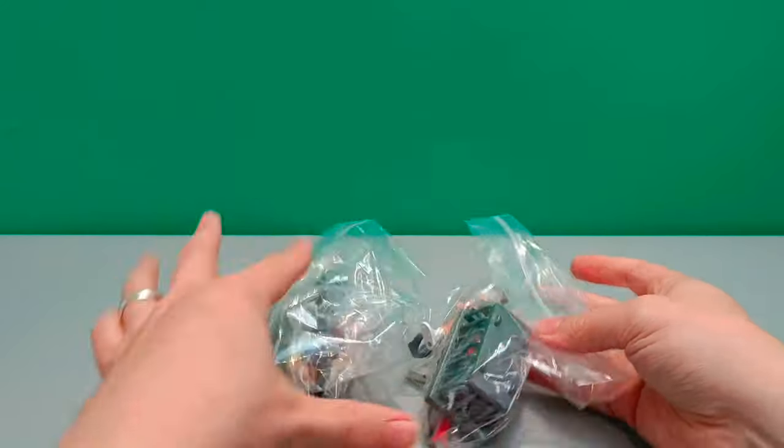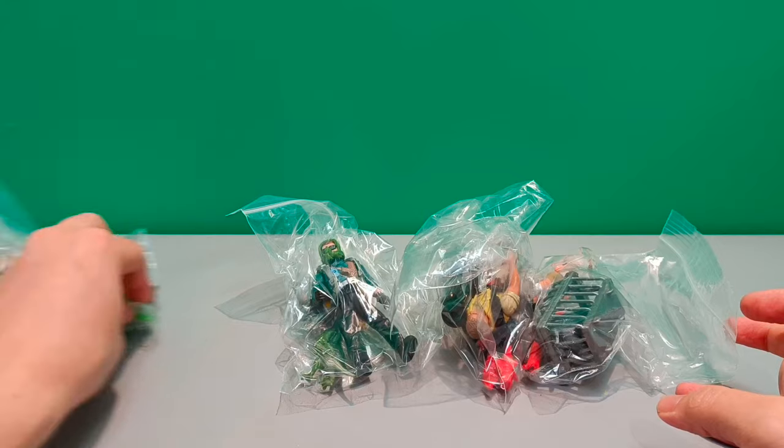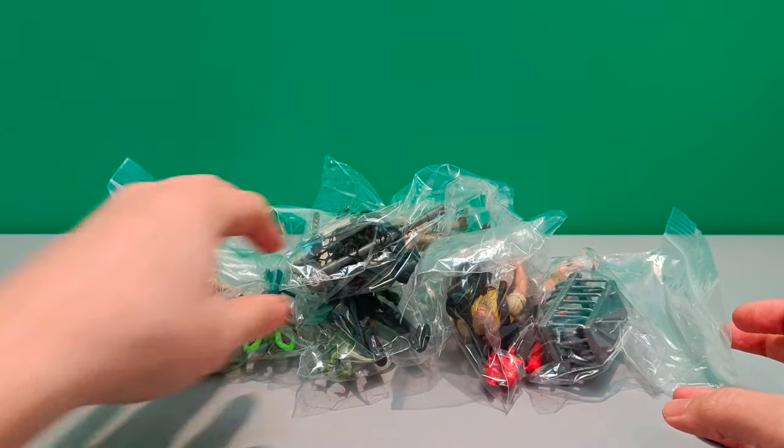Hello! Welcome back to Jurassic Collectibles. This is an exciting day. We've got lots of vintage Jurassic Park figures, all Series 1.